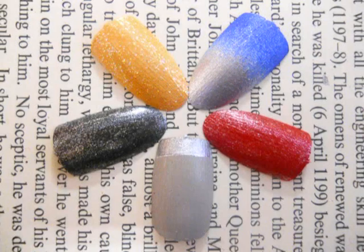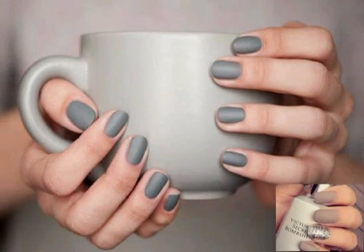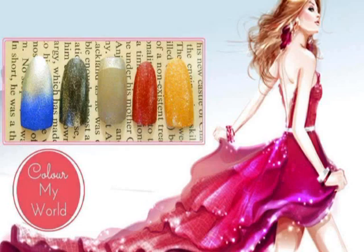Hello everyone, welcome to my channel! Today I'm going to demonstrate how to create typical nail colors using acrylic paint. Have any of you been in a situation where you desperately wanted a nail polish color that you don't have, or just can't get your hands on? If you want to find out how to create your own colors, keep on watching.